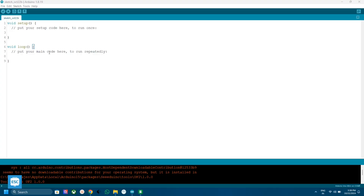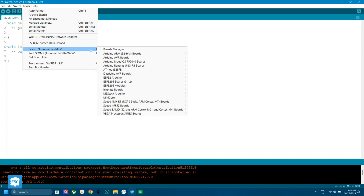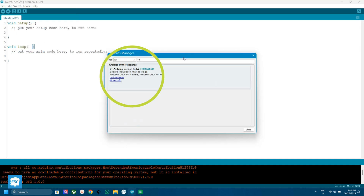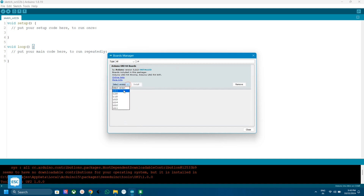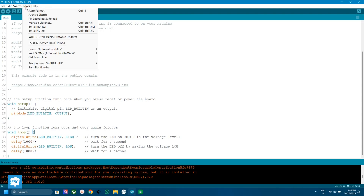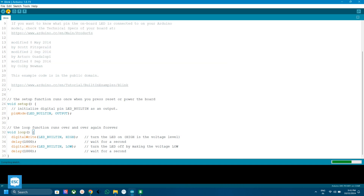Now let's see how to upload code to the Arduino Uno R4. First, open Arduino IDE, go to Tools, then Boards, then Board Manager. Search for Arduino Uno R4 and install it. Now connect the Arduino to your computer, select the sketch that you want to upload, and you can find the R4 from the board menu. Just upload the code the same as any other Arduino board.